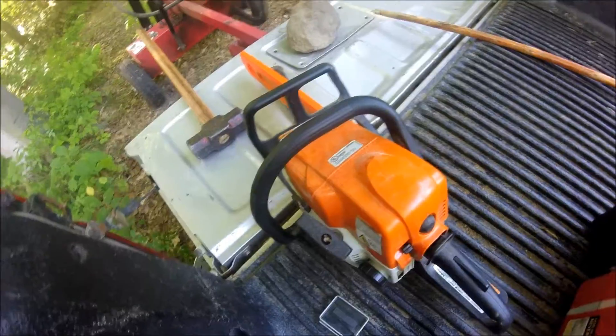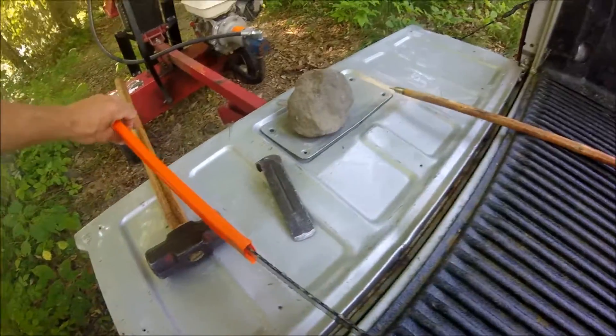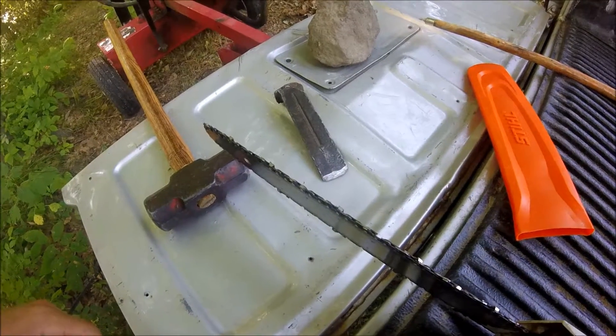So it's really a pretty handy thing to have this plastic case, just to keep your chainsaw from going dull as quickly.